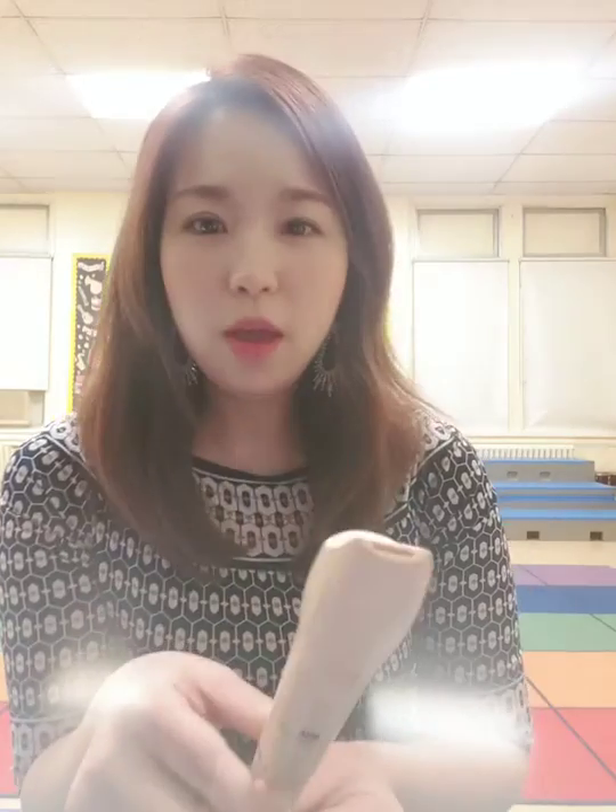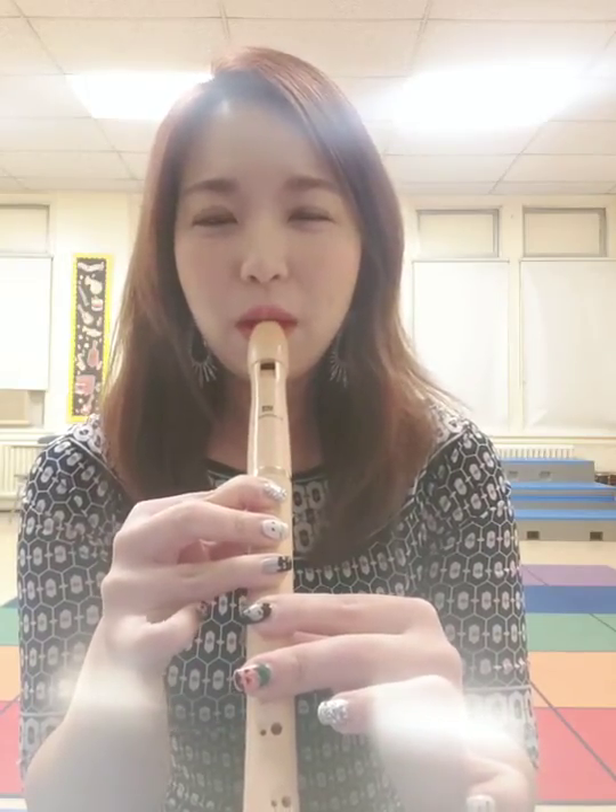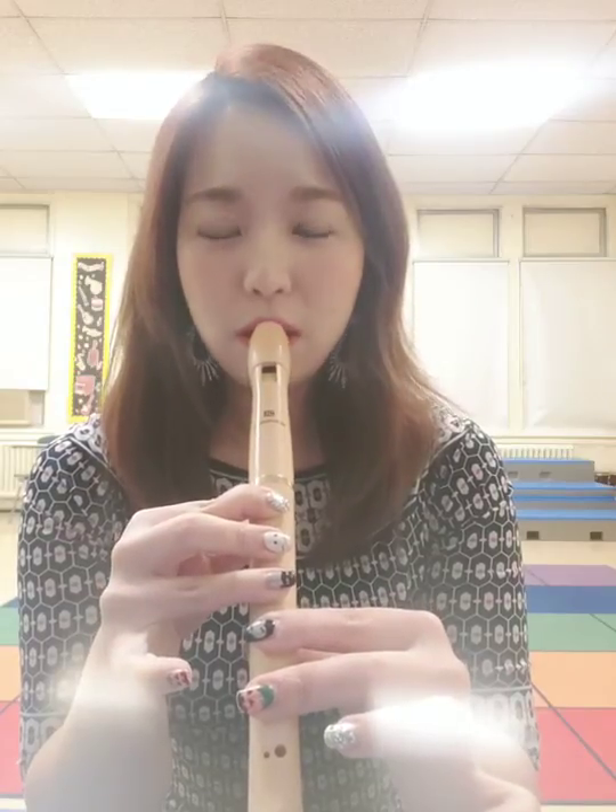Alright, let's play the song, and the song goes like this. Let's play it slowly, and it goes like this. 1, 2, here we play.